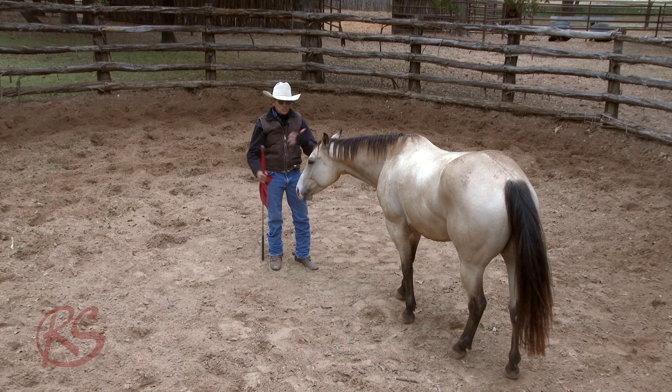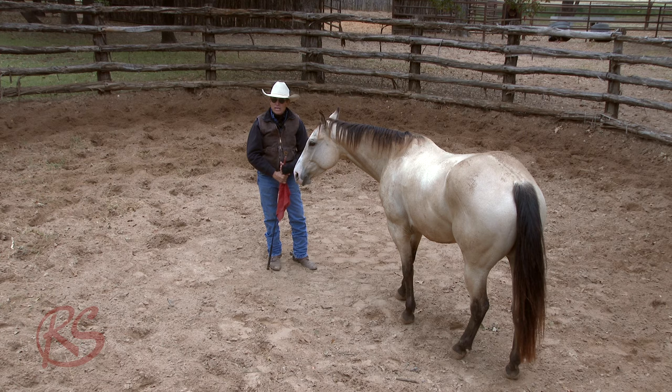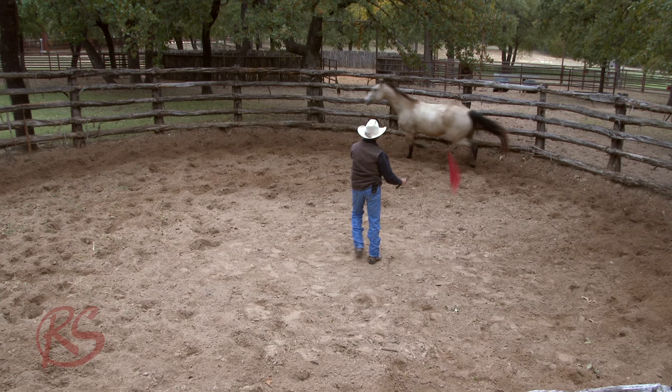I'm going to start now just getting this horse to catch up a little bit. Then I'm going to work the head, neck, shoulder, rib cage, right down on the feet. And then from there, we're going to continue on with a lot of different things. So let's kind of just send this horse off now and start earning some respect.